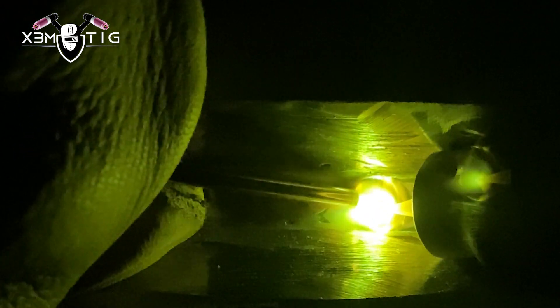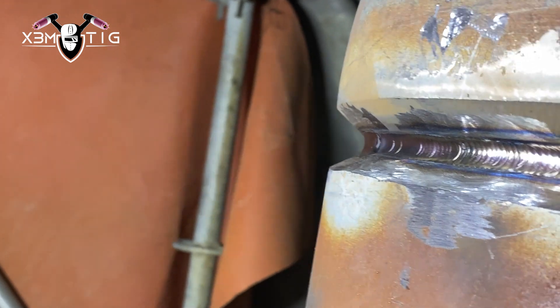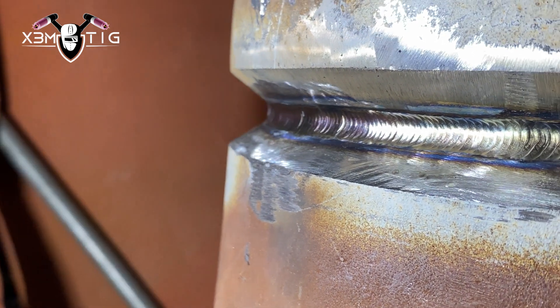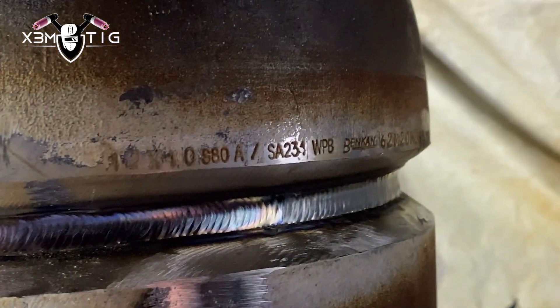As you can see, it's a big difference from that root pass to the hot pass — way smoother, way easier to control that puddle. I just keep that rod in the middle and stretch that puddle up and down. That's it for the hot pass — nice and clean. Good habit: don't be lazy, grab a grinder if you don't like it. Do a little touch-up or buffing wheel — clean all your passes.